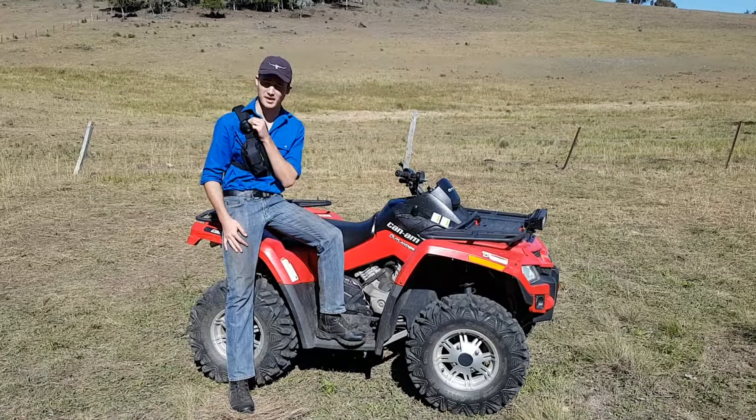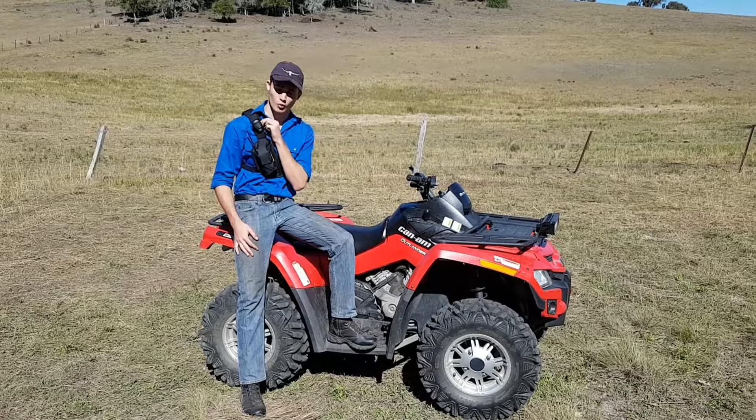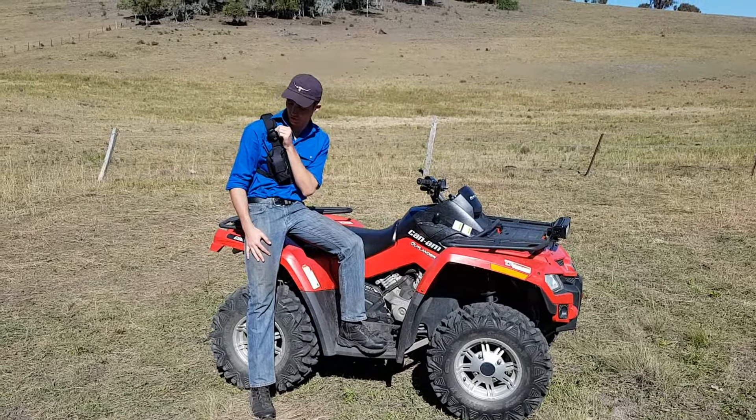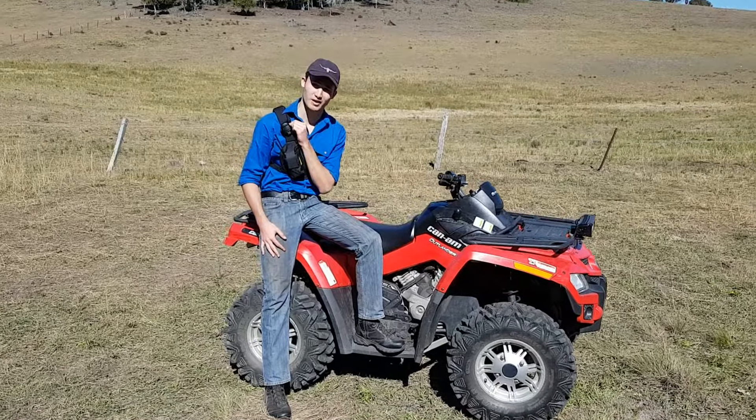I'm Oscar and I'm here to show you the new 2-inch shoulder pad. A few months ago I broke my collarbone on my bike, and wearing holsters from then has become really uncomfortable. 2-inch have now made this new shoulder pad and it really helps me with a lot more comfort. If you're coming close you can come and have a look.